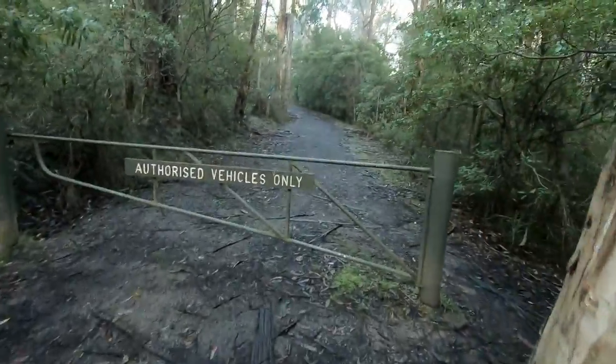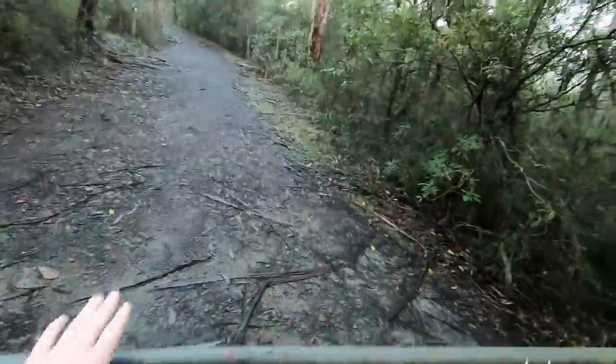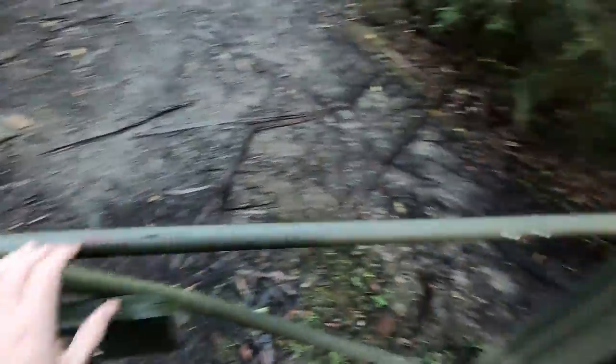Trail run — do trail run. Let's just do ascent and vertical speed. I am yep, let's touch the gate. Get to the gate. The gate's cold! It's very cold. Touch the gate.